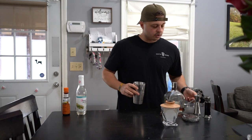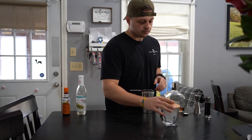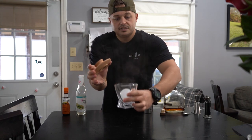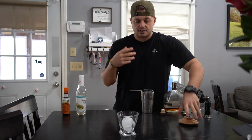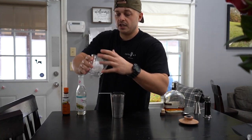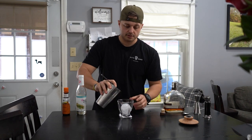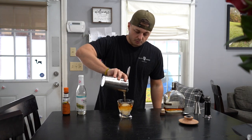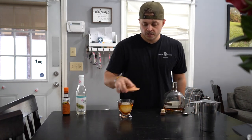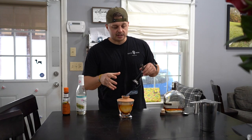You don't need to stir it too much. And then essentially we're going to strain it. So that just gives the glass a really nice scent — it just makes the drinking experience a little better. Then we just have a block of ice in here, which is already melting. So anyways, we strain this in here right over the ball of ice. Boom.